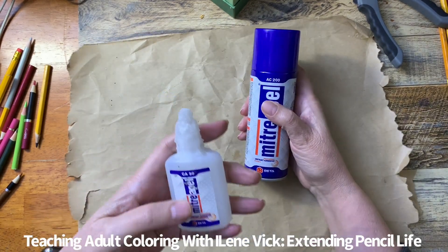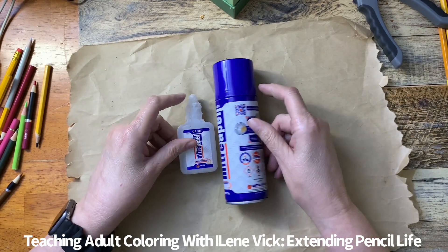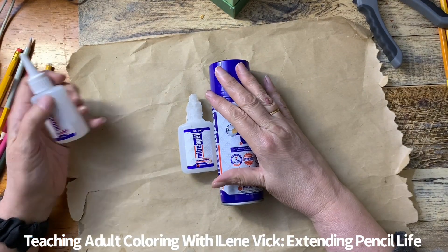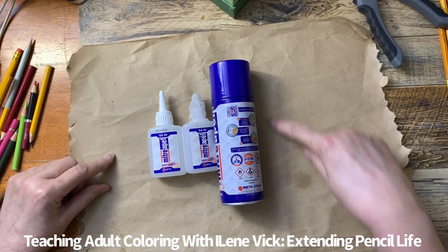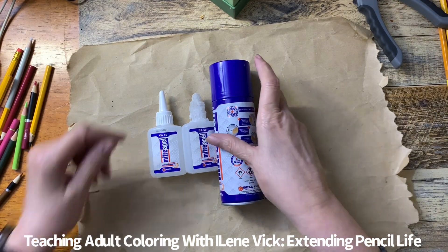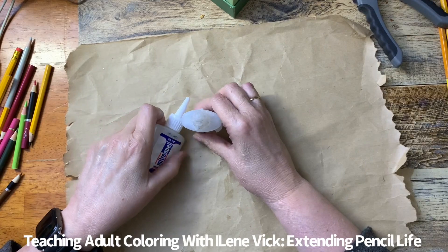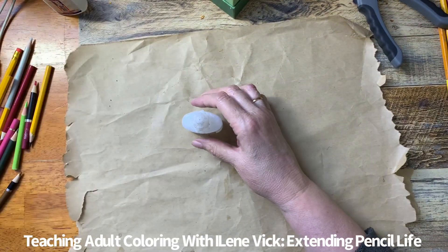Now we need to talk about the glue. The glue I use is called Miter APEL — M-I-T-E-R A-P-E-L — it's an instant adhesive. This is the activator, and this is the glue. When you buy it you get two cans and two bottles of the stuff in the package. I've obviously gone through my first can — that one's empty — so I'm on my second can already. You can see I've got gunky glue on the outside but that's okay, it doesn't matter.